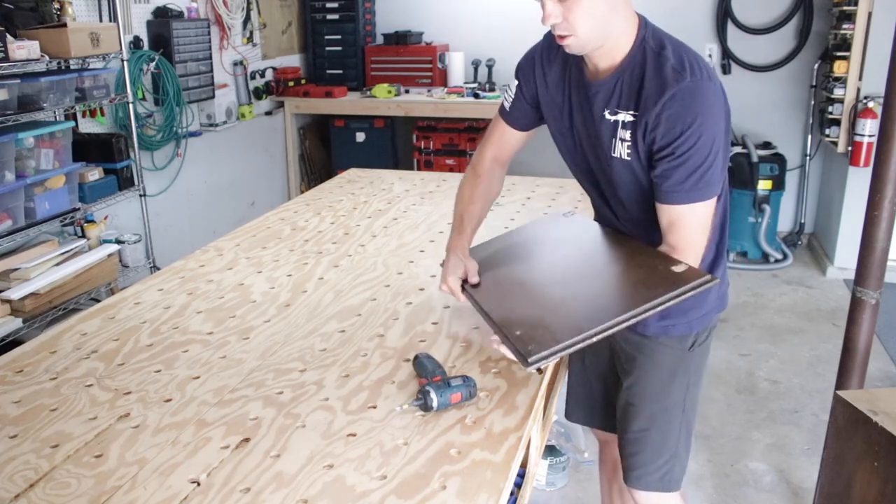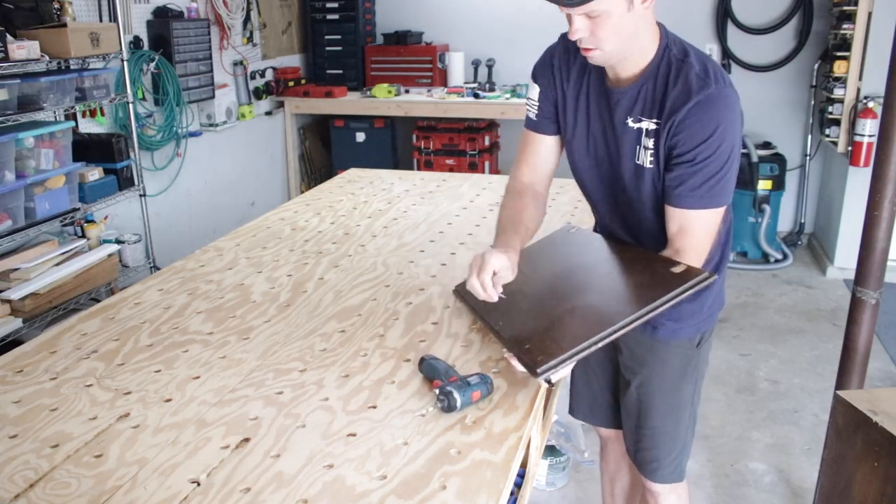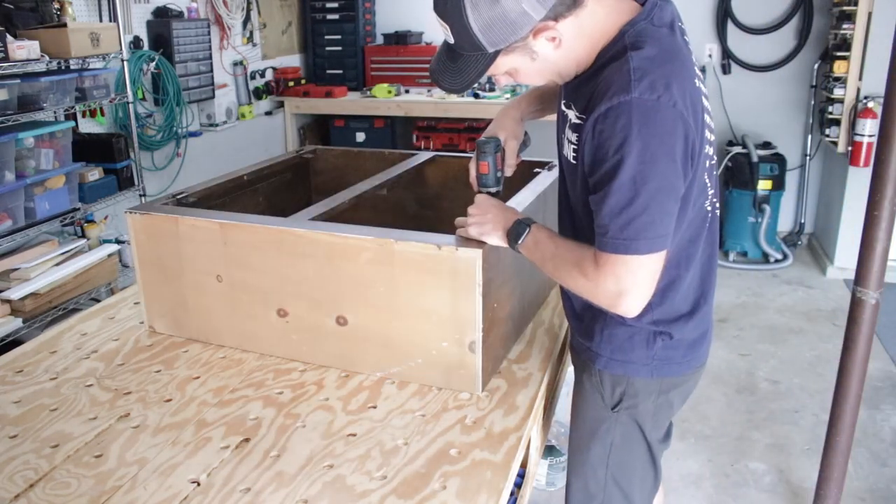I started by taking off the doors, and then here I am taking off the hardware. Then I grabbed the cabinet and took off the hardware from the cabinet as well.